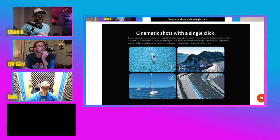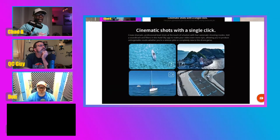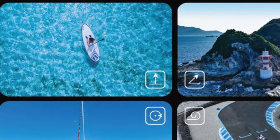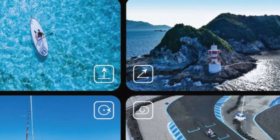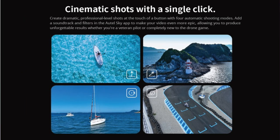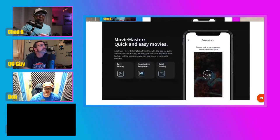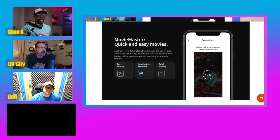Some more additional features: they have what is similar to quick shots. It looks like the drone has a Rocket and the orbit point of interest, and then a helix spiral. They have different names for their quick shots or smart functions. And just like DJI, they've kind of got things built into the app to help you quickly edit with templates and then share them to social media.